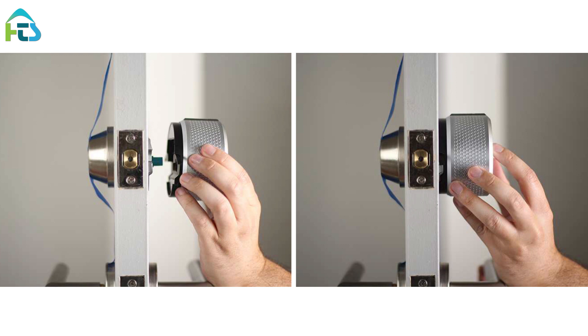Make sure the back of the lock is flush with the door. To secure the August Smart Lock Pro, clamp down both side wing latches to the mounting plate completely.